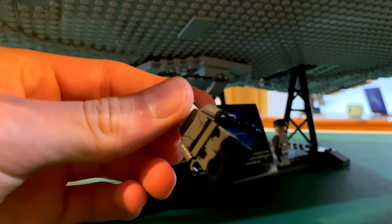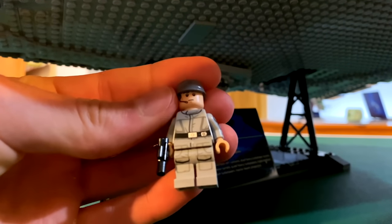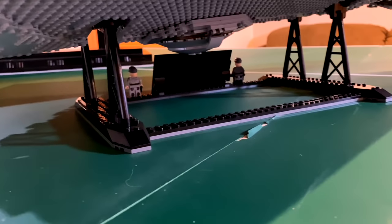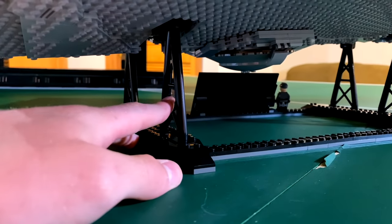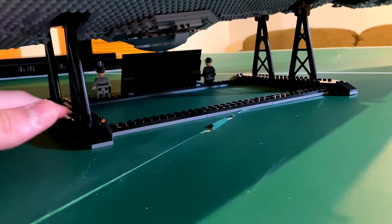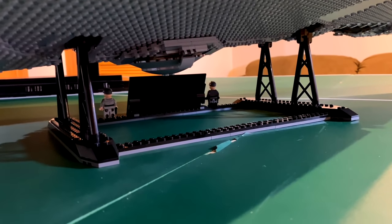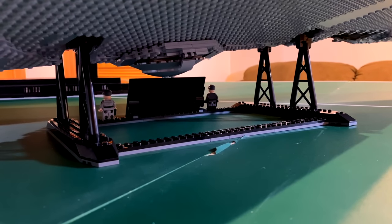You get two minifigures with dual-molded legs and printed arms, which is a nice touch. The stand is pretty simplistic — I really like these Technic pieces that hold up the Star Destroyer. The base is basically a plate-and-brick build with Technic pieces connecting up into the center.